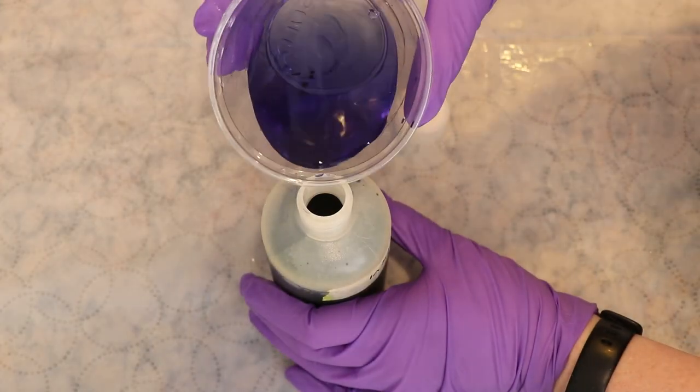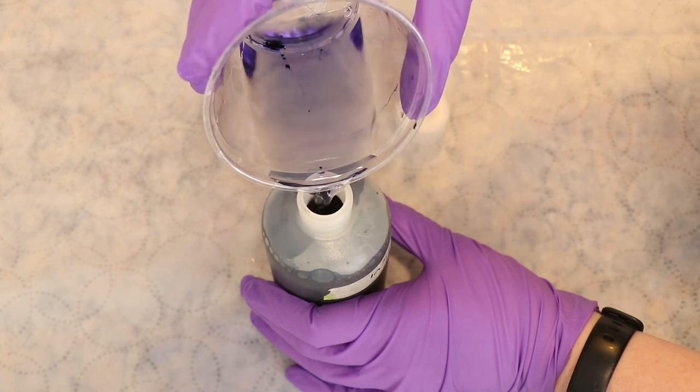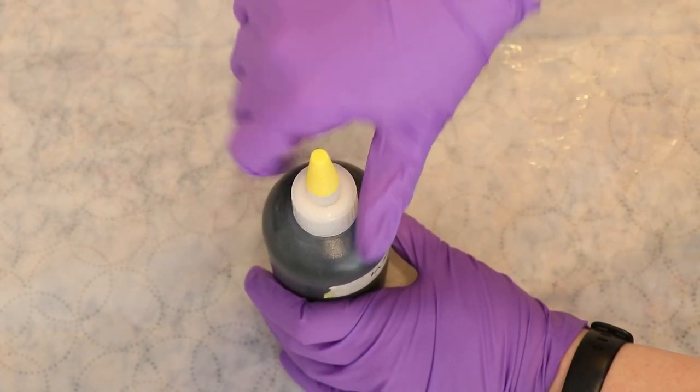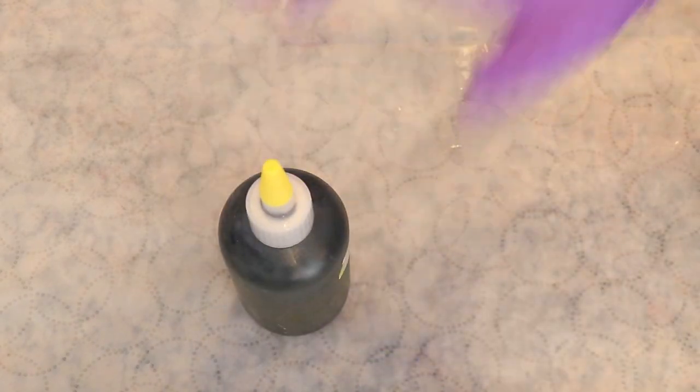I could have worn gloves when I was measuring out the dye to protect my hands from staining, but I didn't. Now we are ready with our dye — even though the bottle still says indigo, it's Wilton's Violet.